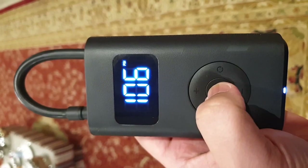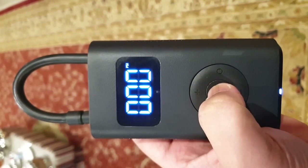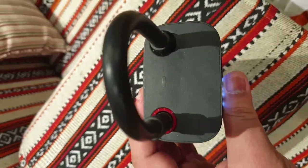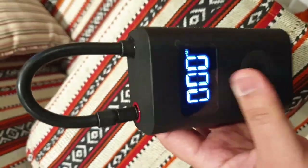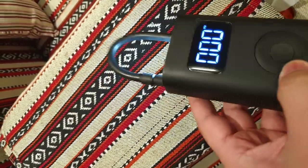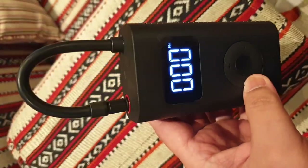To turn on the compressor, just press the center button. This pump also features a built-in LED torch, which comes in very handy when operating in dark conditions. Pressing the right portion of the control wheel will switch it on.